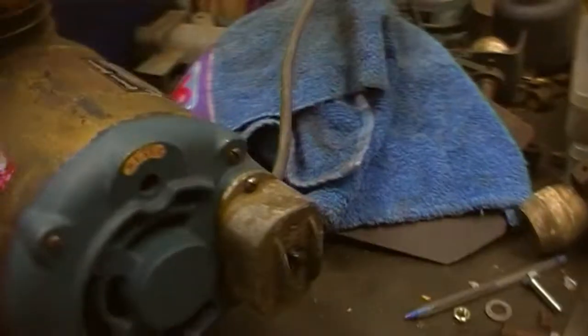Hey everyone, doing an AWE video. Got an appliance repair, I suppose you can call it. It's a little tiny RoyMac portable air compressor, made in Australia.